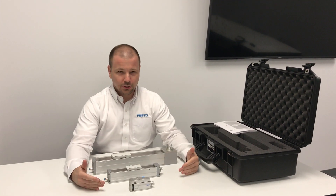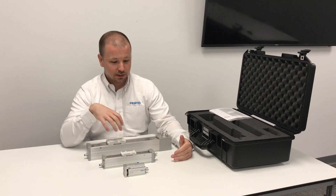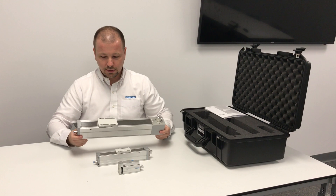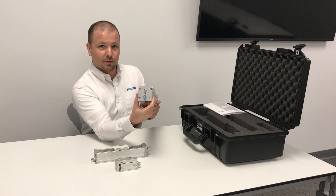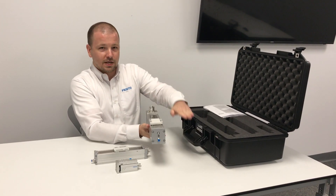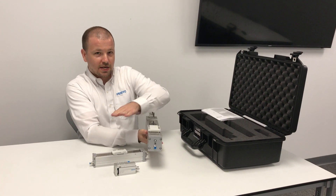These three actuators are the medium sizes for their actuator types. The ELGC-TV is a size 60, and that size corresponds to the width of the actuator — so it's a 60 millimeter width profile. This actuator has one size smaller and one size larger available: a size 45 and a size 80.